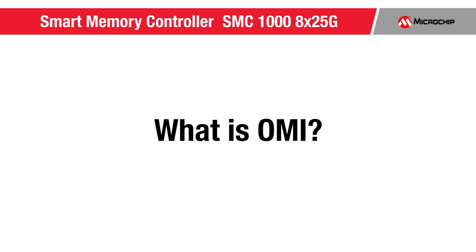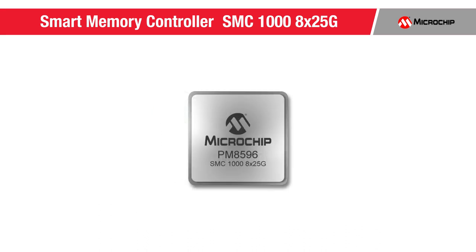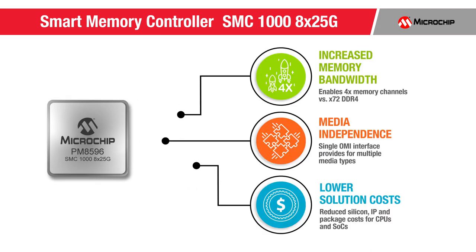What is OMI? OMI is the memory semantics portion of the OpenCAPI protocol as defined by the OpenCAPI Consortium. The SMC1000 8x25GB can dramatically improve a CPU or other system-on-chip's memory subsystem performance, cost, and flexibility.